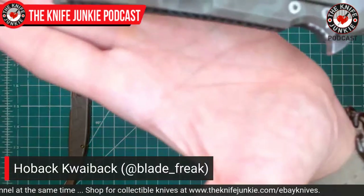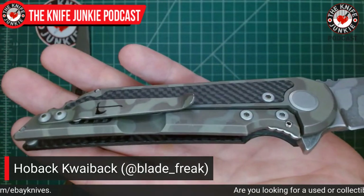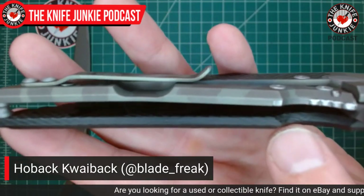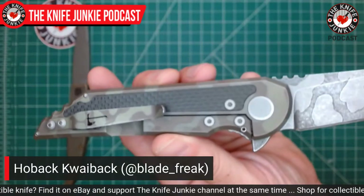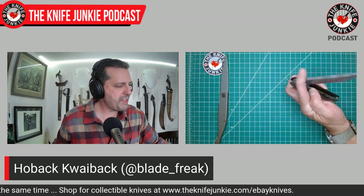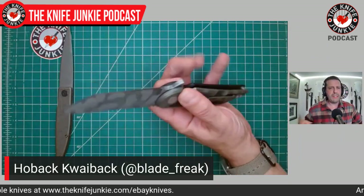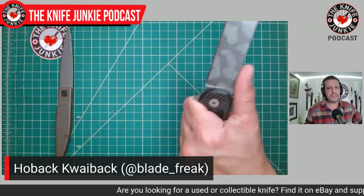The pocket clip has a battle axe — I love that. You've got jimping up at the pommel and a deep carry insert with a steel insert. Not only the titanium side but the carbon fiber side are milled for weight reduction. Just a great knife on bearings that flips beautifully — almost four inches of blade. I am going to do a closeup video of it and do some comparisons with other classics that I feel are in its category: Striders, Hinderers, Chris Reeve knives, that kind of thing. Thank you, Blade Freak — I love this thing.